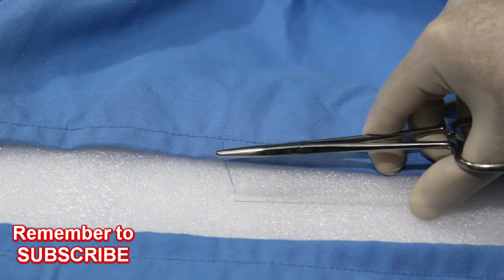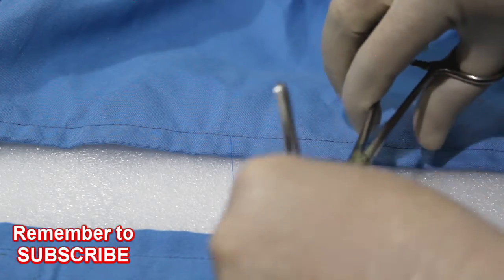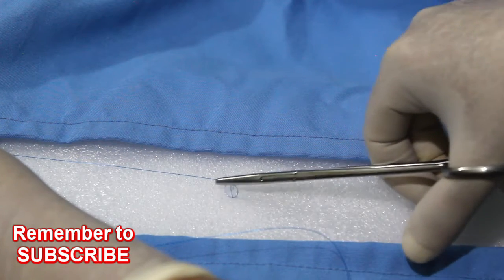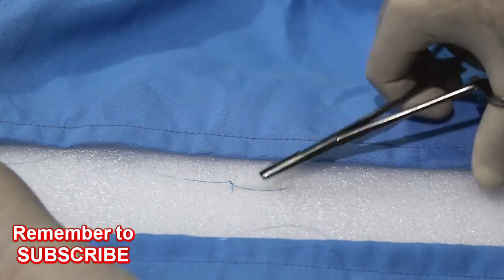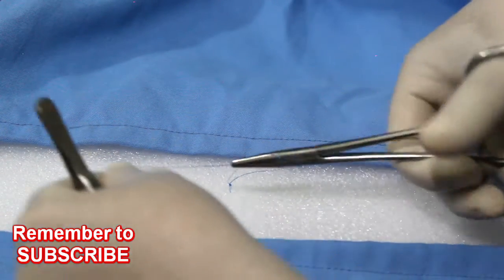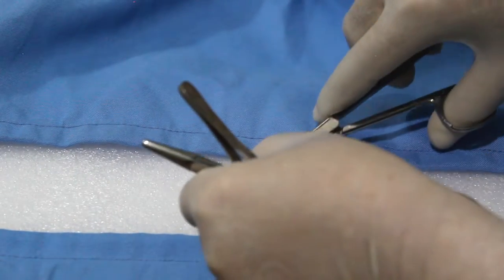Keep the short end as short as possible to minimize wastage of suture material. It is better to do two turns for the knot. The pull should be parallel to the line of wound for better approximation and closure. After the first throw, do the second in the opposite direction, and if needed a third. This completes an interrupted suture — then cut it.